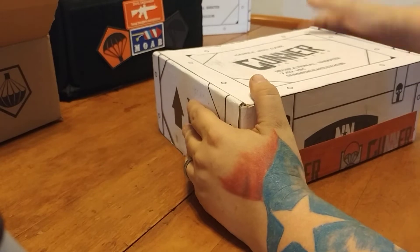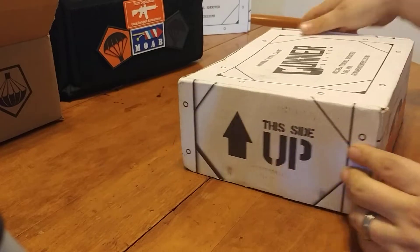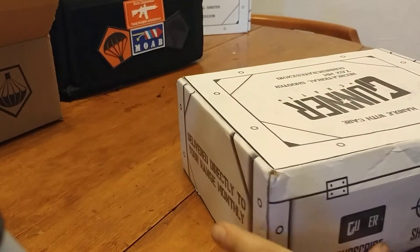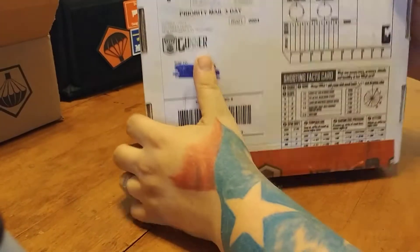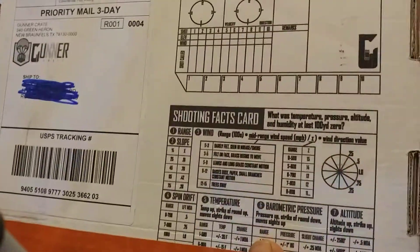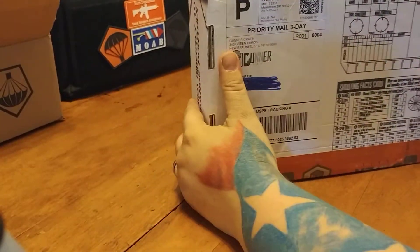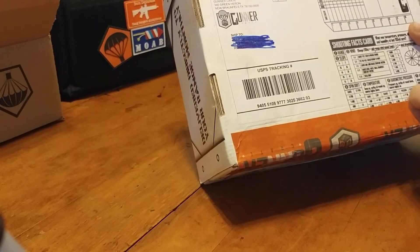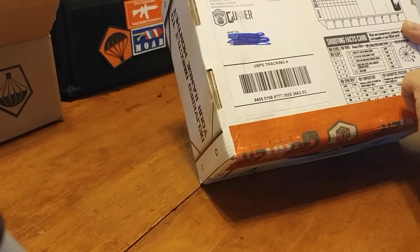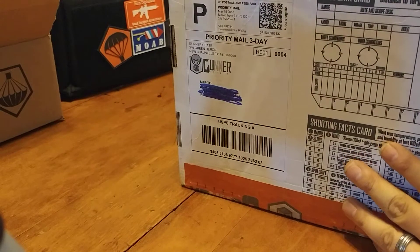If you didn't watch my other Gunner Crate video, you'll see that every box is a target, and every box has all sorts of shooter-related stuff on it. So we have our rifle data card here. I'll show the other camera — I am shooting it with another camera, and this should peel back. The other one I got peeled back a lot easier, but I'll work on that later.